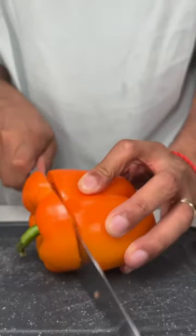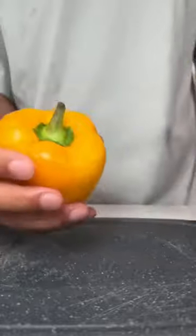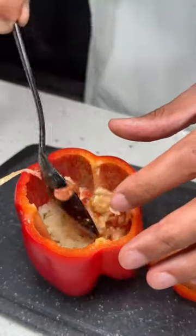Now clean your bell peppers, cut the top off, and get the insides cleaned out, because it is officially time to start stuffing those bad boys.